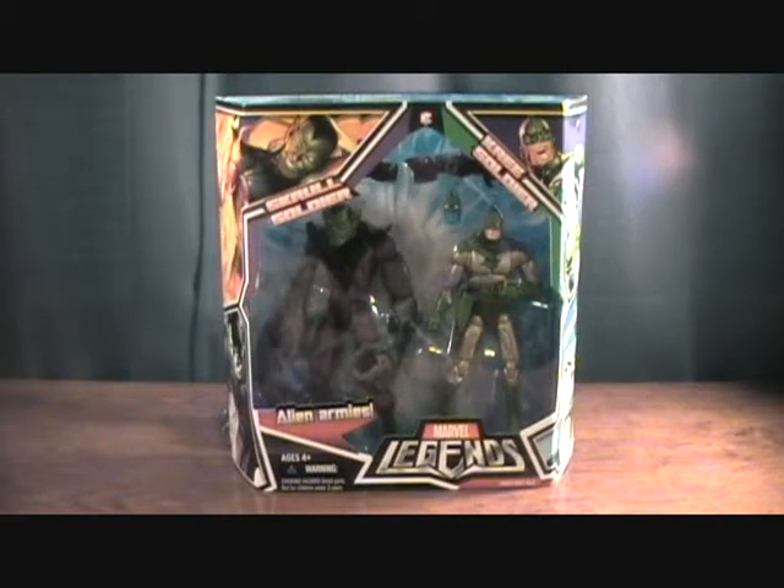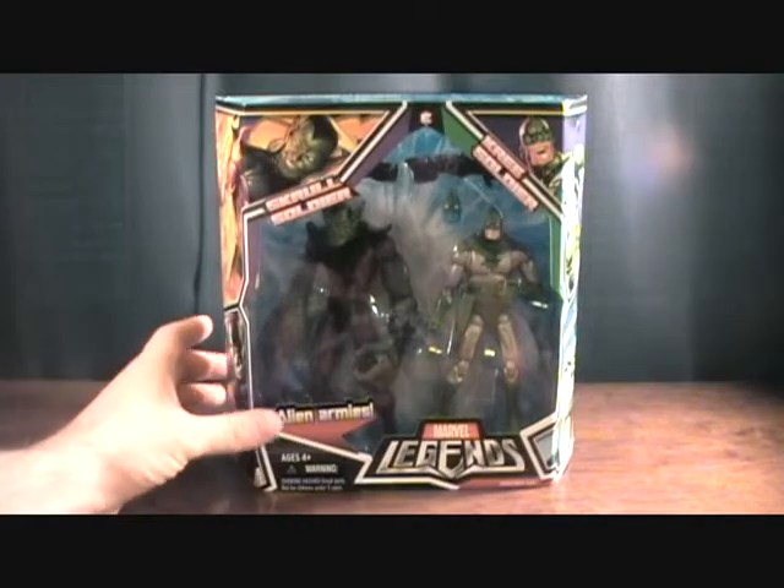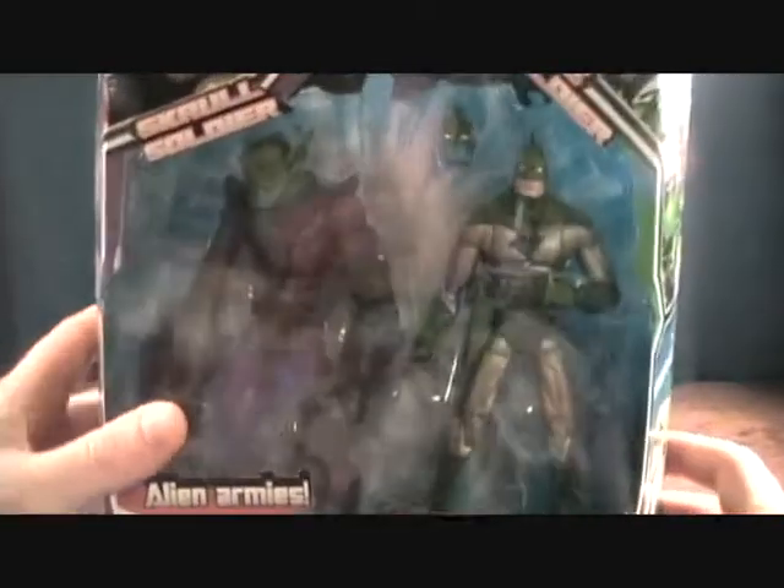Hey guys, welcome back to Matlock's Toy Room Reviews. I'm back with another Marvel Legends figure review for you. This is from the 2009 two-pack, the Skrull Soldier and Kree Soldier. It's very cool.